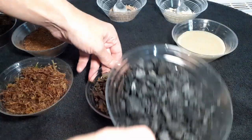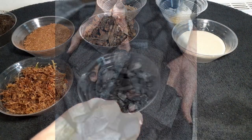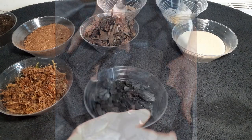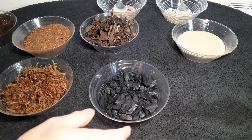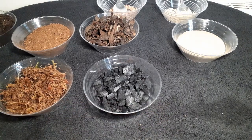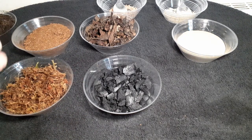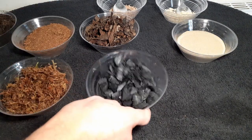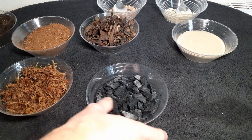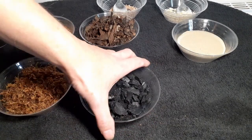One more thing I like to put in is charcoal — and this is not charcoal briquette, not the kind for your barbecue. This is charcoal block, which is pure charcoal with nothing added to it. If you're going to buy it for your barbecue, make sure there's nothing added to it — it must be absolutely pure charcoal, because it will kill your animals and your plants if it's got added diesel.